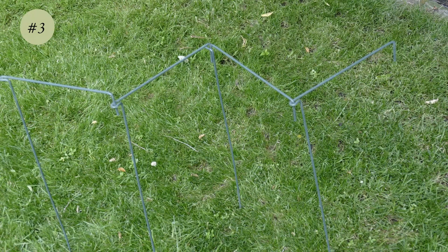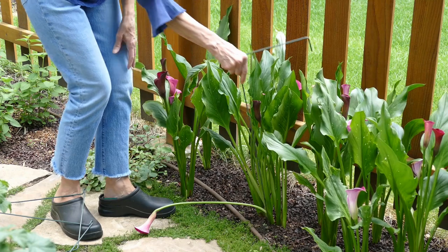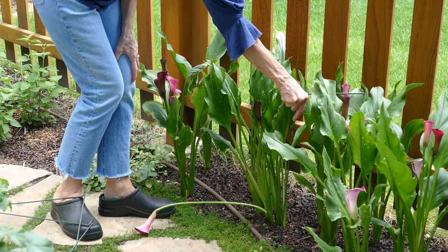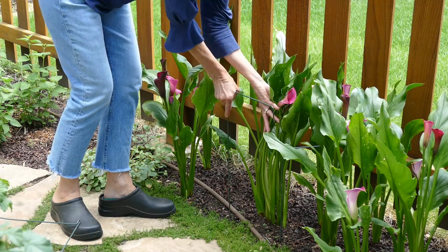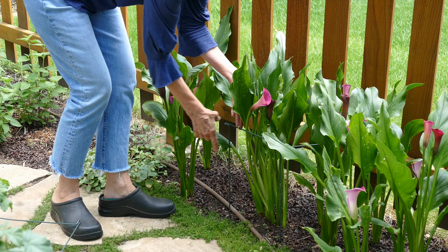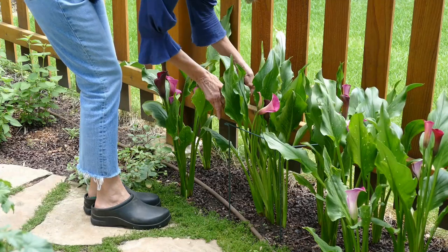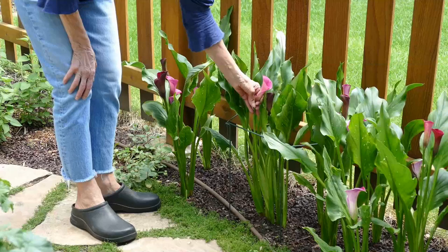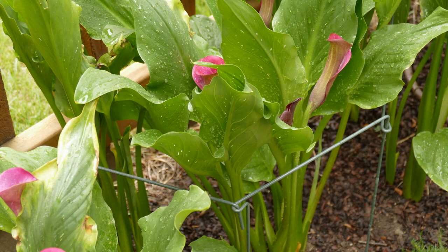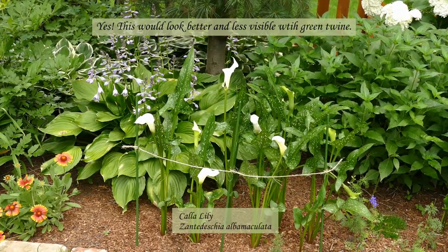Another handy type of plant support I use are these interlocking L-shaped wires. Here we have a flopped-over calla lily. The L-shaped supports are a quick fix to get the flower back upright. I simply start on one end and carefully connect the supports one by one. Of course a good substitute for these supports would be two or three stakes connected with twine.